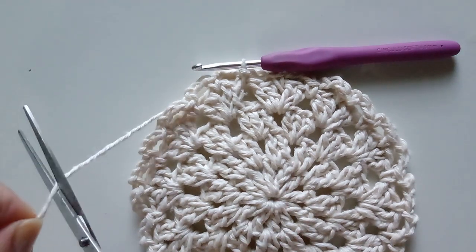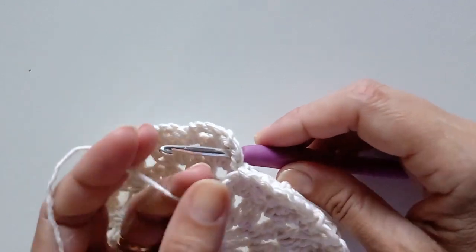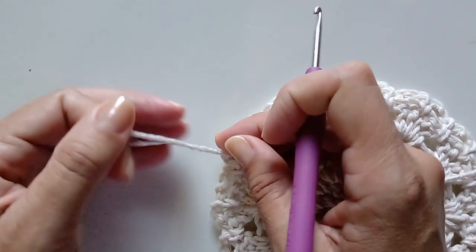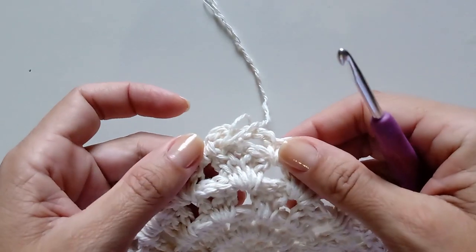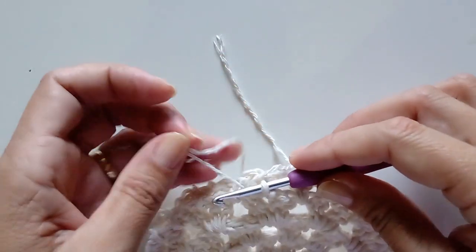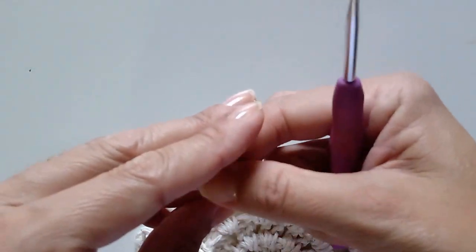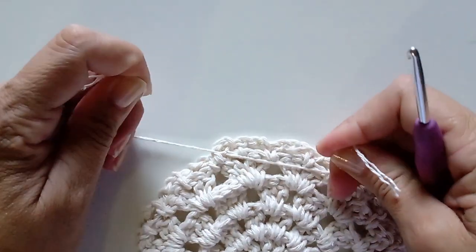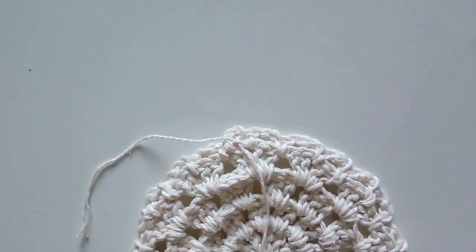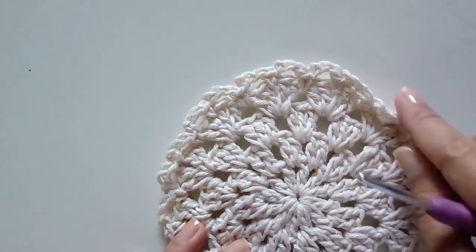Fechando essa carreira, a gente vai cortar essa linha e vai utilizar a cor pink. Vamos trazer essa linha para trás para poder arrematar. Para arrematar é simples: a gente divide a linha em duas partes, pega aqui um pontinho qualquer de trás, passa uma parte por baixo desse pontinho e faz o nozinho. É só fazer umas três vezes sem puxar muito, para não repuxar o trabalho. Umas três vezes já fica bem preso. Aí é só cortar.